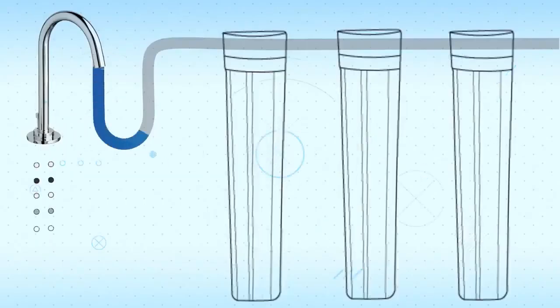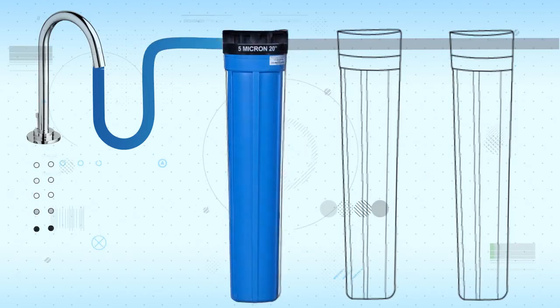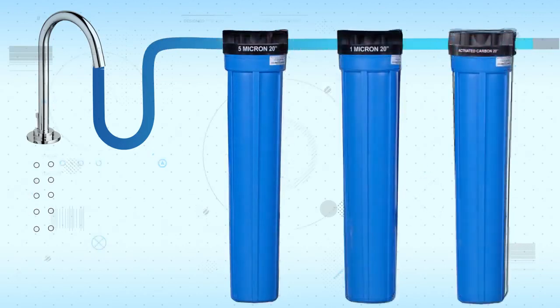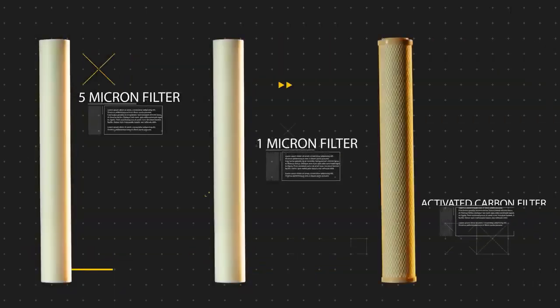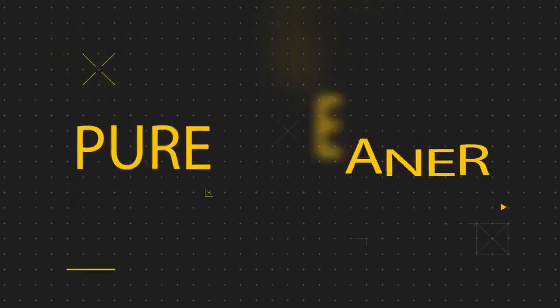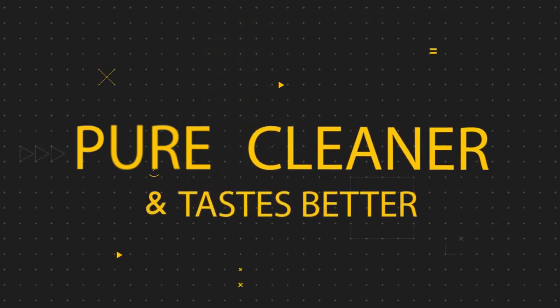To remove all other sediments, any source water must go through filters that consist of 5 micron, 1 micron, and pure coconut activated carbon block. Because of these superior fine filters, the water that goes through them is simply more pure, cleaner, and even tastes better.